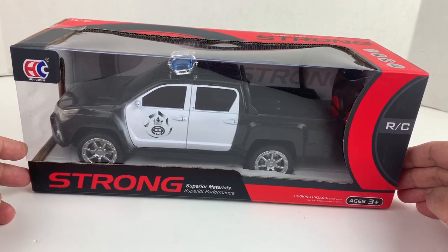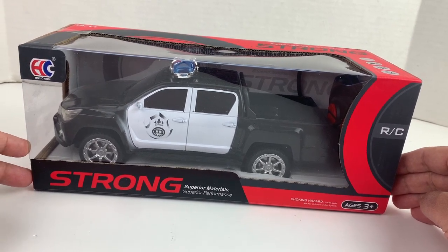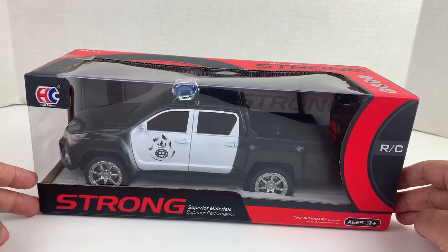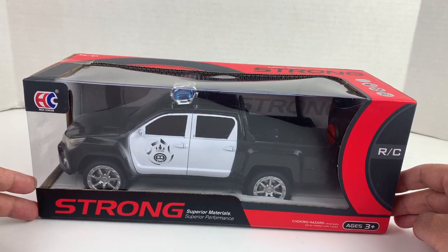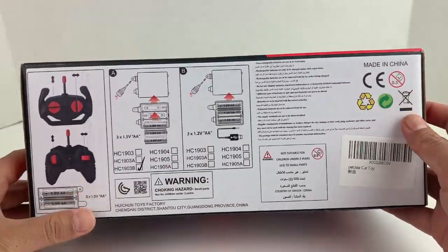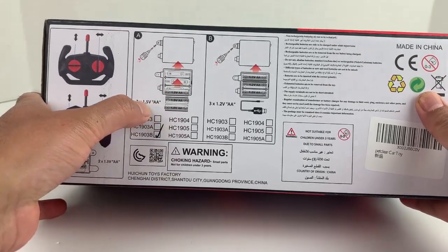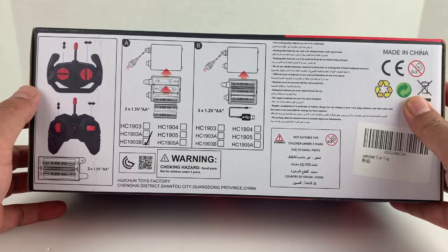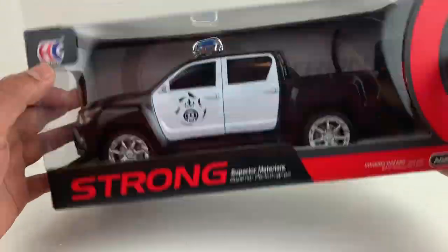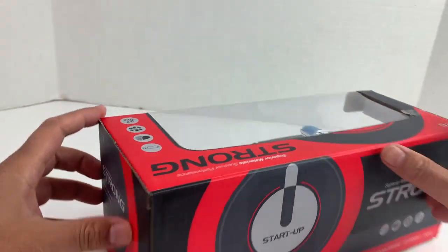Hi guys, welcome to another edition of Super Toy. Today we have this PetClear remote-controlled car — it's a 1 by 16 durable toys remote-controlled police car or truck with lights and sirens, for ages 3 plus. The bottom of the box tells you what kind of battery you need: double-A, three of them. We'll go ahead and open it and show you guys what we have in here. Here's the remote control itself, and here's the other side of the box.